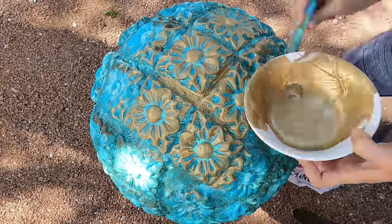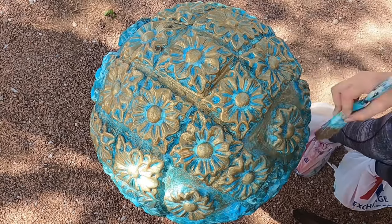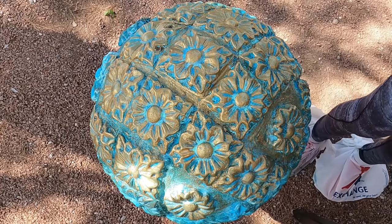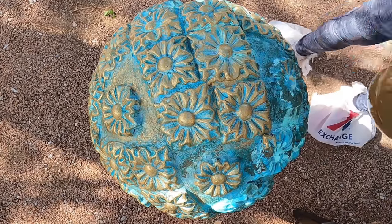Now take the gold paint and lightly paint the surface of the ball back and forth to once again expose the brass that is sitting underneath the weathered patina oxidized look that you just created.